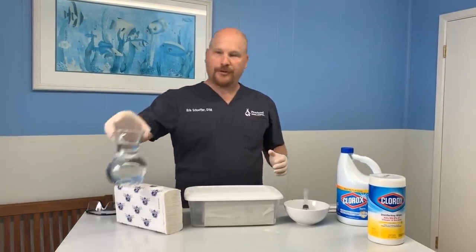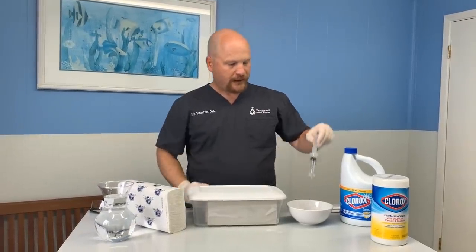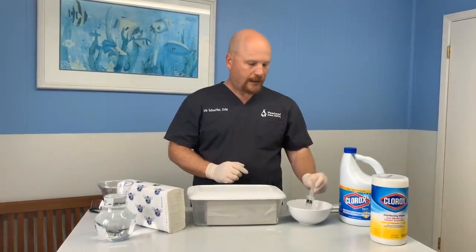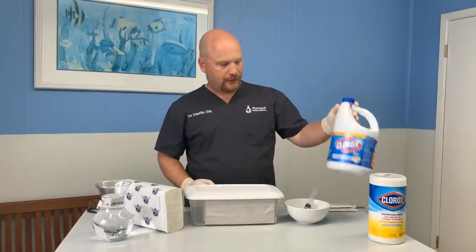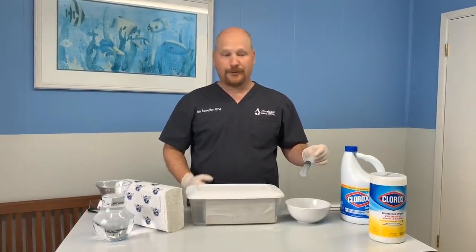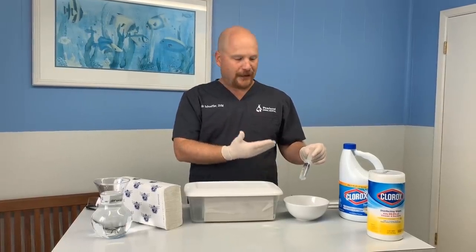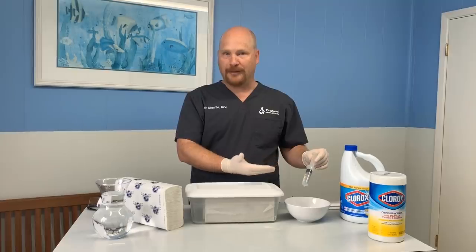You need one quart of water, just plain water. You need 20 mLs of normal household bleach, which we have here. 20 mLs is the same amount as four teaspoons. So if you don't have a syringe — luckily we're a veterinary clinic and I have these — you could just measure out four teaspoons and that would be the same thing.